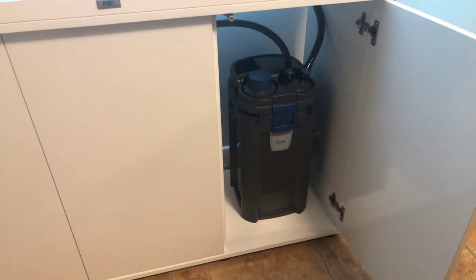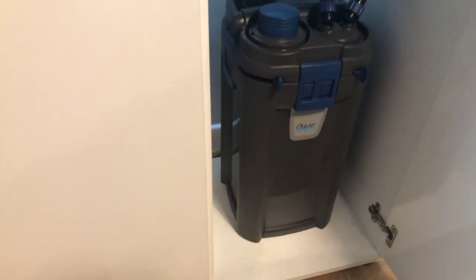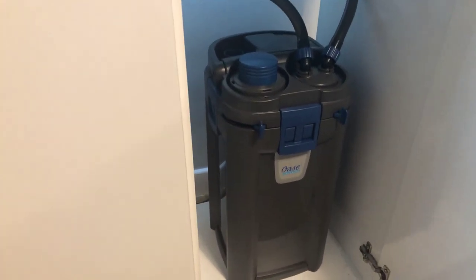Why did I pick this filter? Mainly the pump, really, and the fact it had a built-in heater. That's what I was looking at originally. I'm not cleaning all the bubbles off yet.